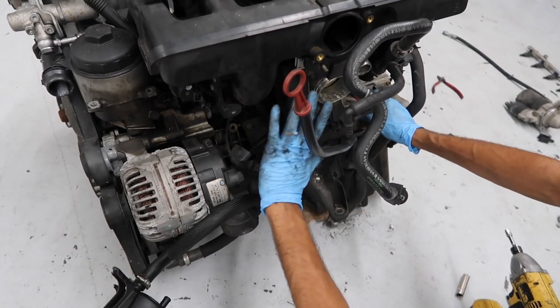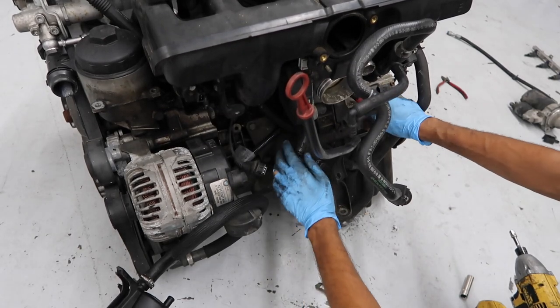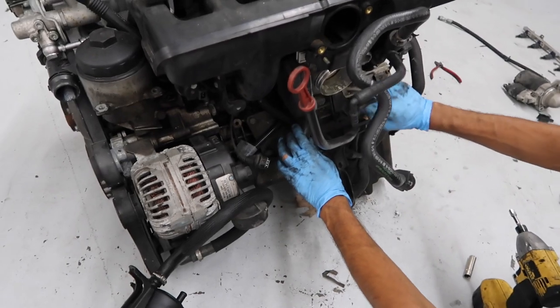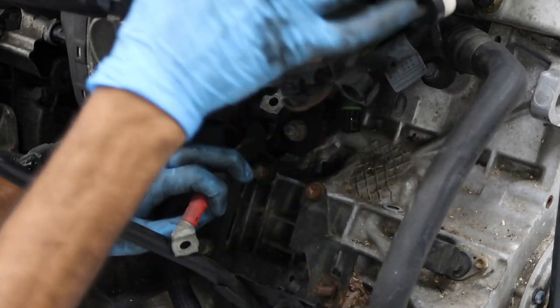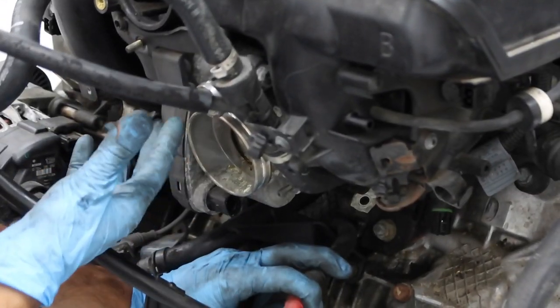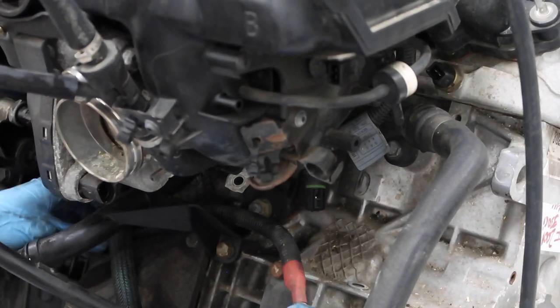We're actually going to leave the throttle body and idle control valve on when we remove the manifold. There's one more nut holding the intake manifold — a 16mm nut right here. You can leave all this stuff attached, though it'll be easier with it removed. We're going to remove the cable going to the alternator — it's routed behind the plastic coolant tube, so pull it out from underneath and through.